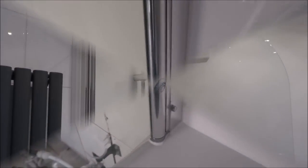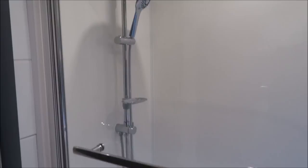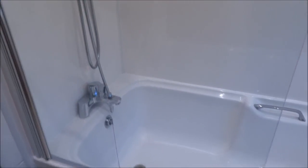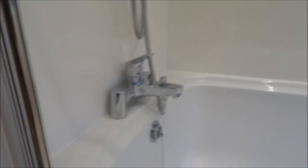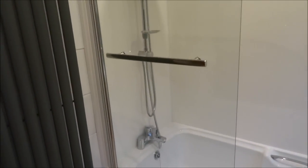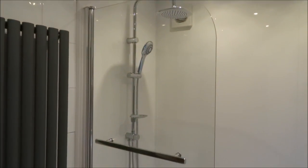Here you go — it's fitted. Looks great, good solid feel to it. I've even put the rubber seal at the bottom. Hope it's helped anyone thinking of purchasing and fitting this. Thanks for viewing and don't forget to like and subscribe.